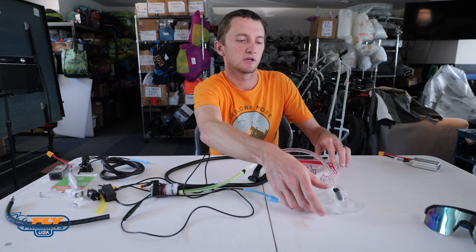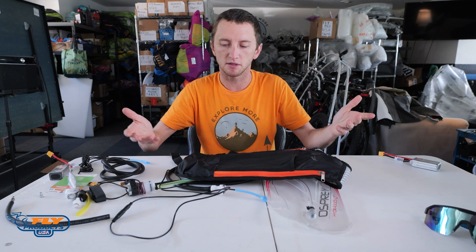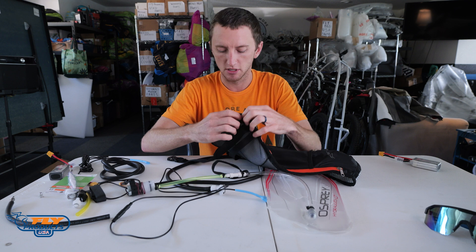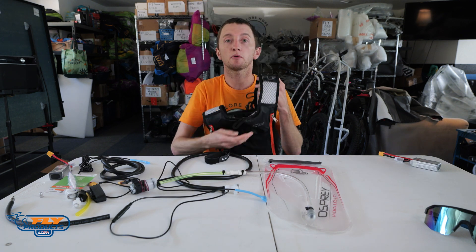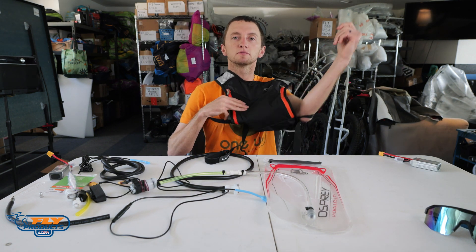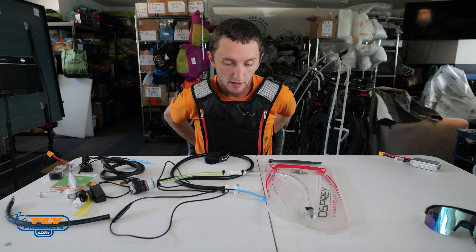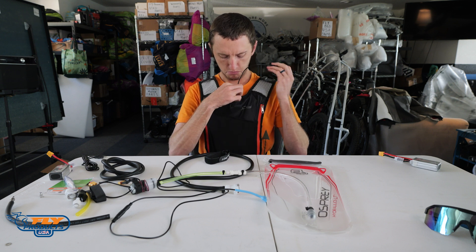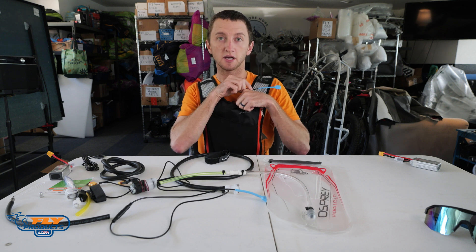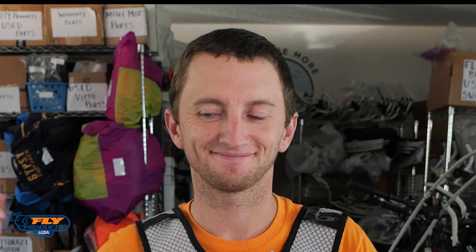So I'm just going to show you the system now. We have our backpack — this is just a runner's backpack. You don't have to get this one, it's just the one we found that works. I put a little slit in the bottom for the actual feeder tube to go in, and the bag just slides right into it. The way we wear this is it goes over and sits right on your chest, and you buckle the bottom strap. Put it on before you put a helmet on, just like you would a radio harness.